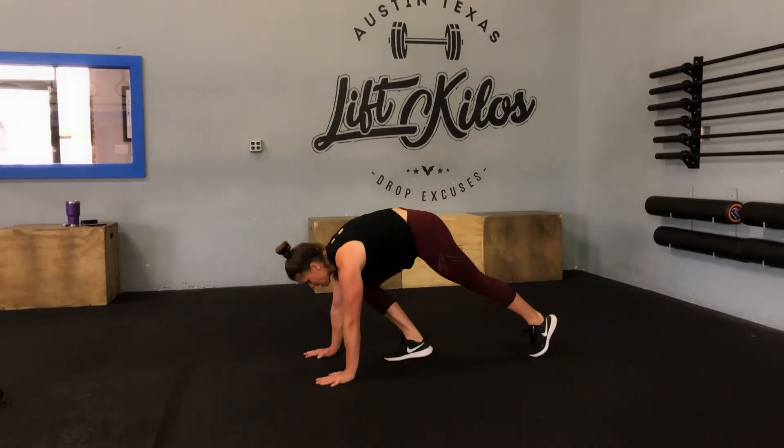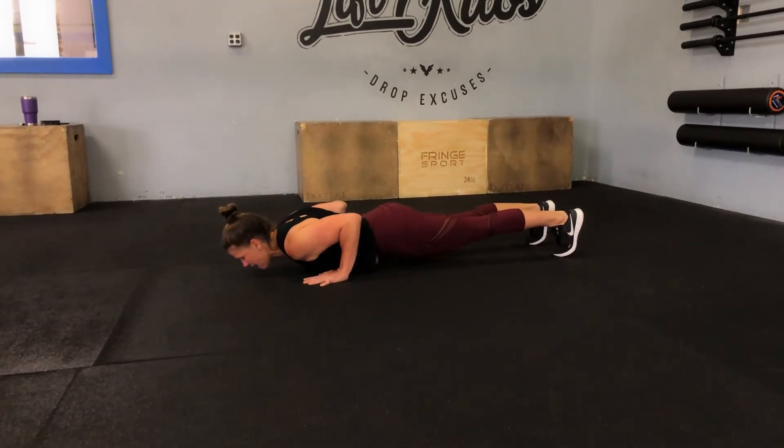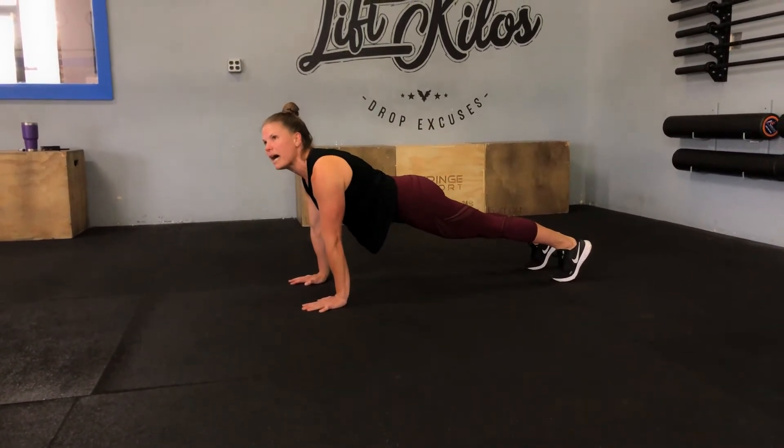Push-ups: arms are going to stay by the side, tap the chest, and back up.